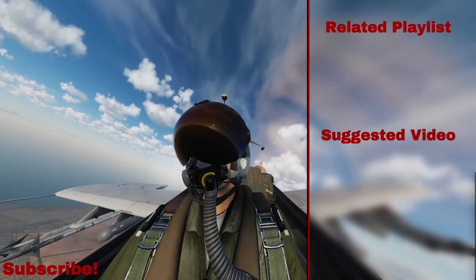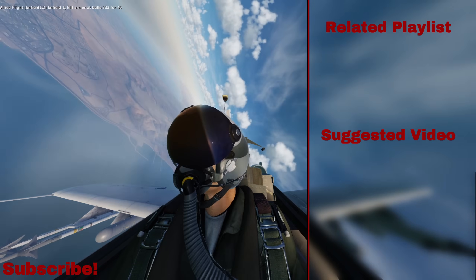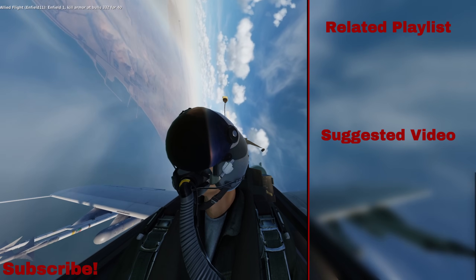Alright, that is everything on the Scorpion Helmet Mounted Cueing System for the A-10C Warthog II. Hope you enjoyed, and happy hunting!